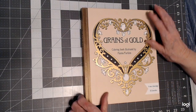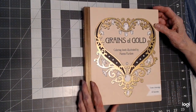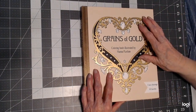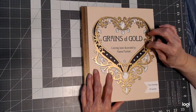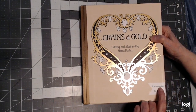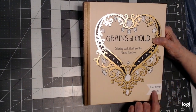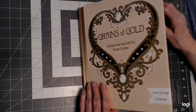Hello everyone, thank you for stopping by. This is Sandy from Color Creatively, and I received another book that I had on pre-order, Grains of Gold by Hannah Carlson. It's a new book from her this year also. This is the second one I have. There are 11 new drawings in here and 83 of her favorites from her other books. So let's take a look at it.